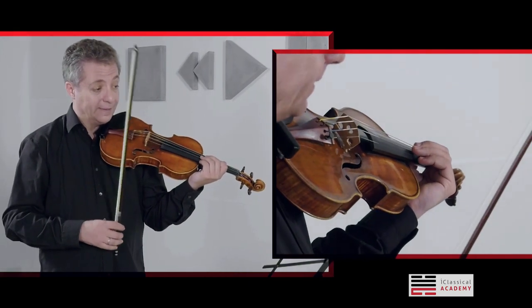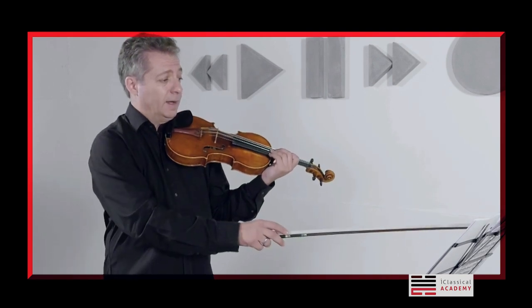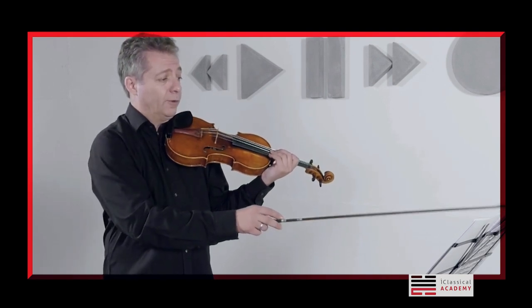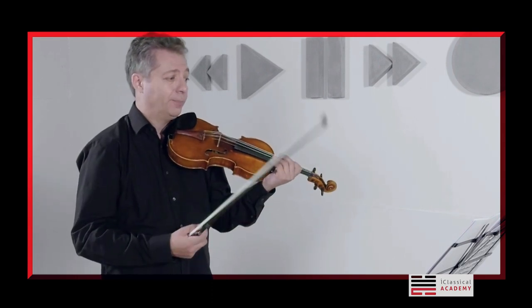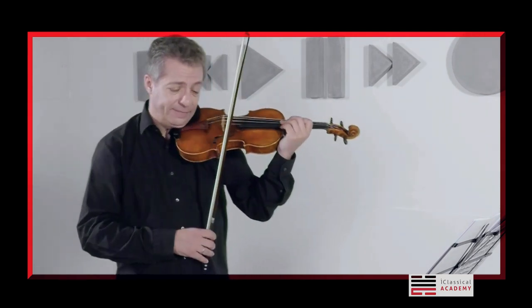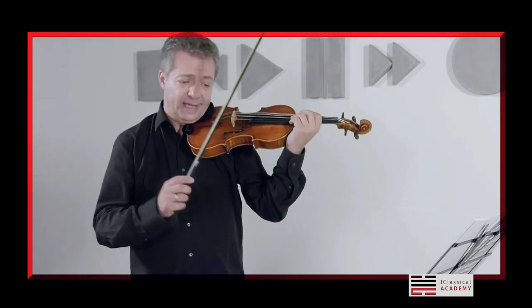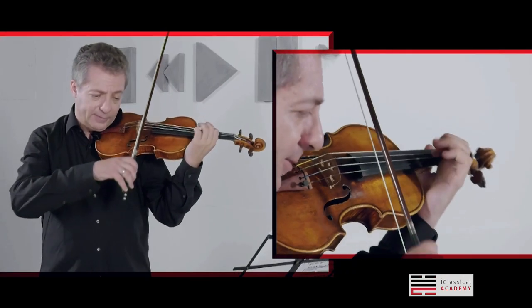Once you get that, I suggest you practice. For every 8 notes here, there is a tremolo which is supposed to be 12 notes. So, play first 2 slow, then fast, and then last 4 slow — it comes something like this.